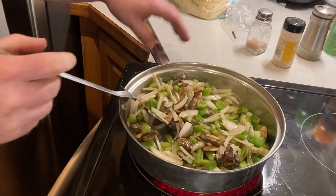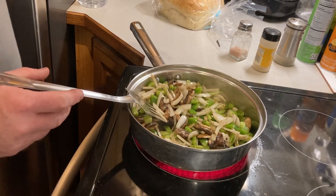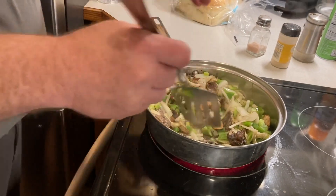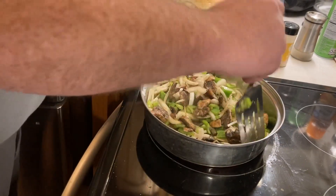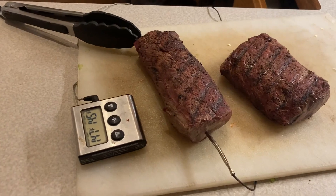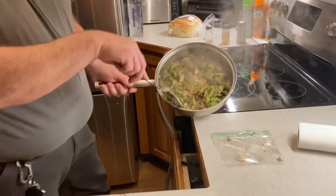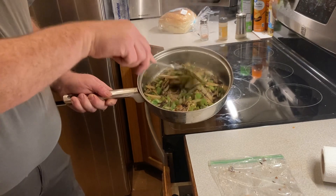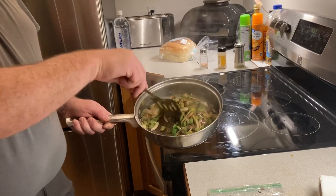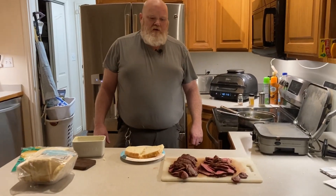On this particular stove — it's not induction, just a regular electric — the burners stay hot for quite a while. So I get it to a point where it's almost done and then I turn it off, that way there's no hot burner sitting there for anyone to touch and get hurt. There are the vegetables — that's how we like them, just grilled enough so they're soft, the flavor comes out, and the moisture cooks off so they're not wet.